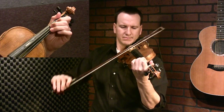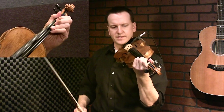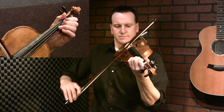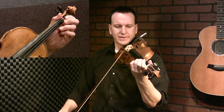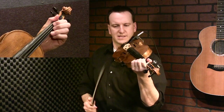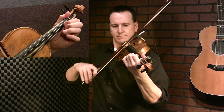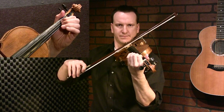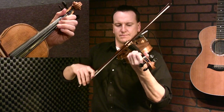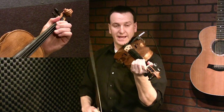Continuing on — that starts up-bow on the first finger on the D string. Right there I'm doing an up-bow slur, and I'm sliding that second finger up to catch a C natural. So that lick again.